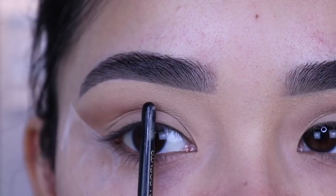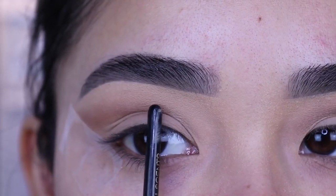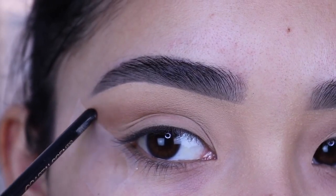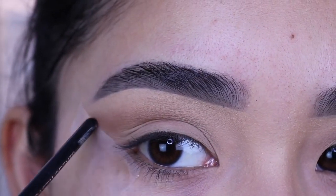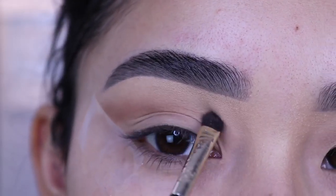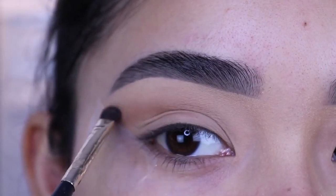Starting from the center of the crease all the way to the tape, you can see that it's kind of like a blended-out area close to the eyebrow — it looks like a straight line from that center part all the way to the tape. I don't curve it at all. This part is actually pretty easy; you don't really need any of this eyeshadow on your eyelid, just above the crease.